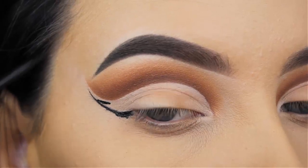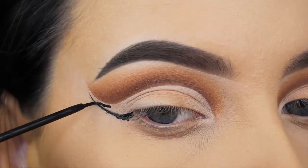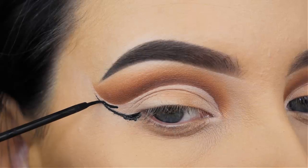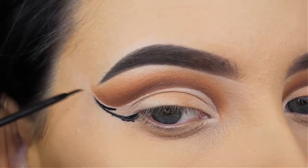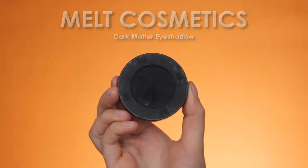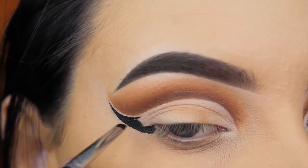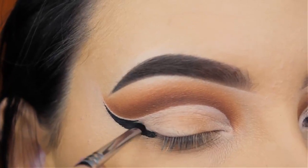Now you can see I'm going in with liquid liner. The liner I created before was just to see where I want to go with the liquid, since I find it really hard to go straight in with liquid — it can get really messy and you need to be really precise, which I always find quite hard. When I'm done with that, I'm going to use the Melt Cosmetics Dark Matter Eyeshadow, which is a matte black shade, and I'm just going to fill in the outer edge of my wing.